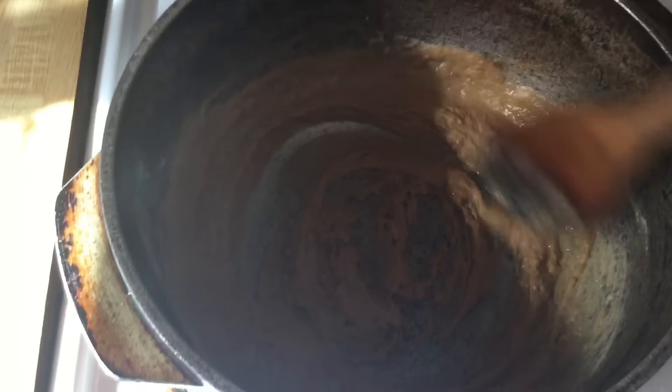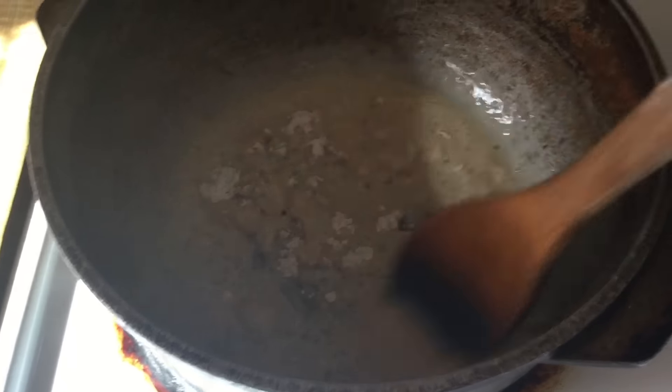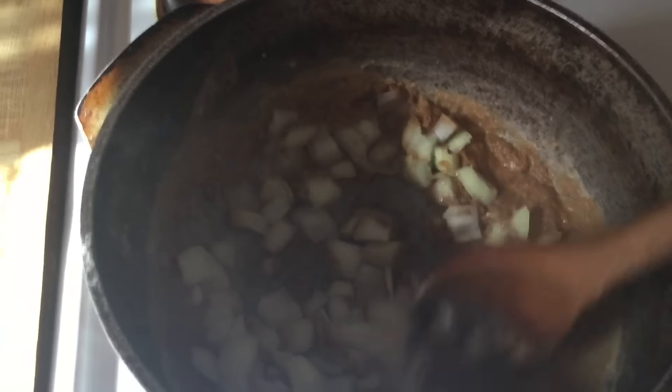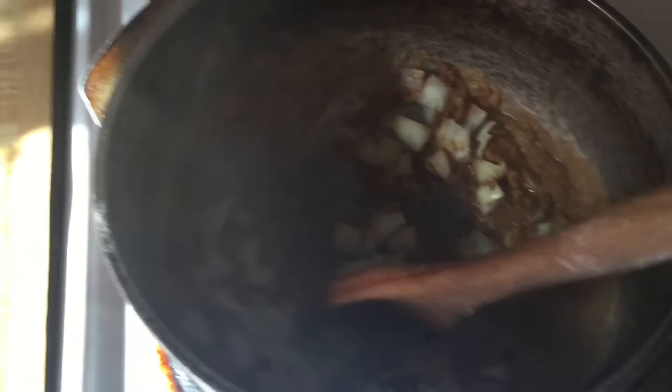Be careful not to burn your roux, because you're gonna have to start it all over again — it'll burn so quickly. All right, now after our roux becomes a caramel color, I added my onions and stirred it up.